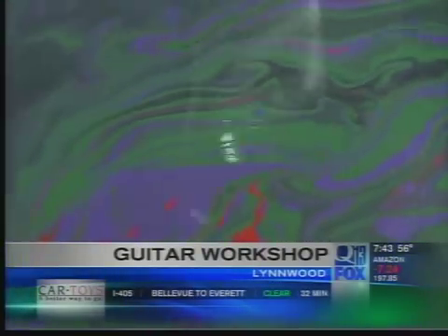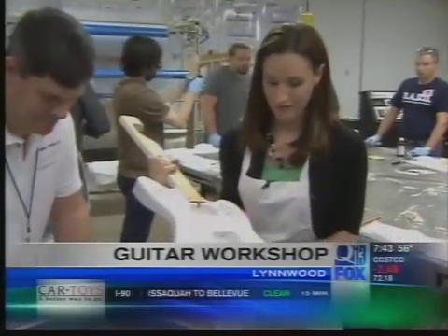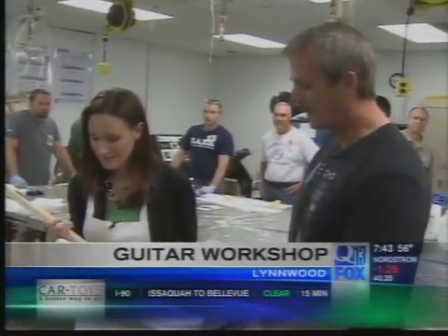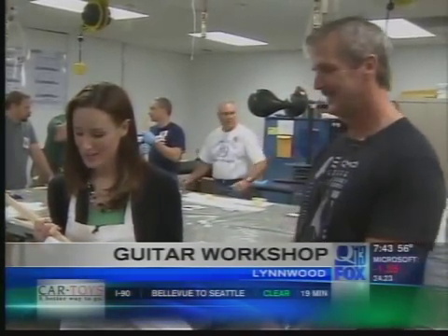So this is the guitar we're dipping right here? It sure is. Look at this — how cool is that? What we're doing right now is we're getting ready to swirl dip a guitar. As a matter of fact, I believe it's your guitar. I can't believe I get to dip my own guitar. The base color is white, and when we swirl dip it we are going to get a very exotic finish. It's a one-off — there will never be another one like it in the country.